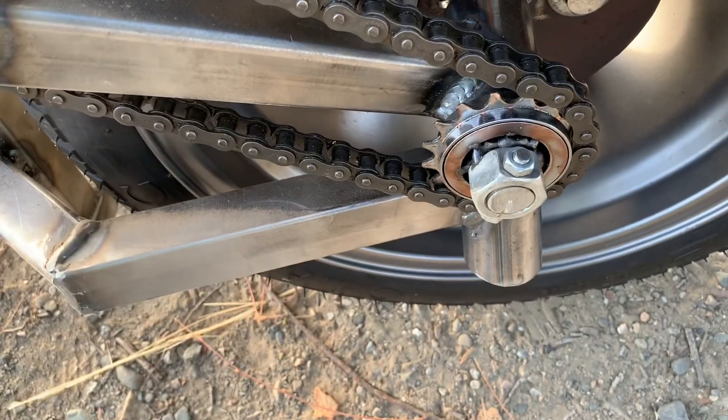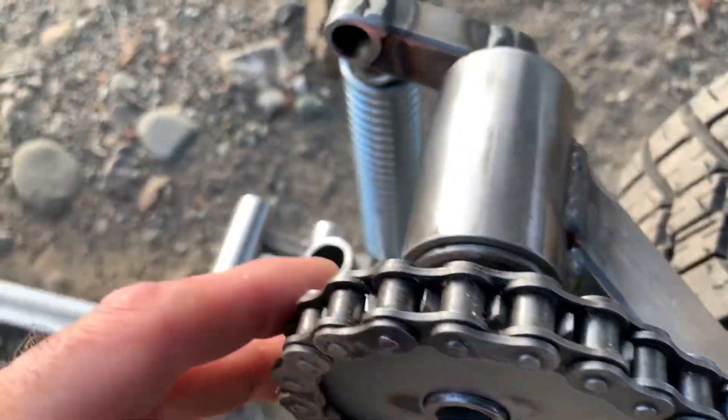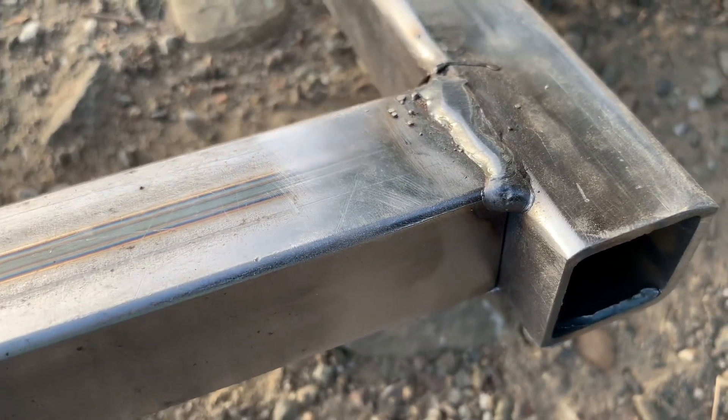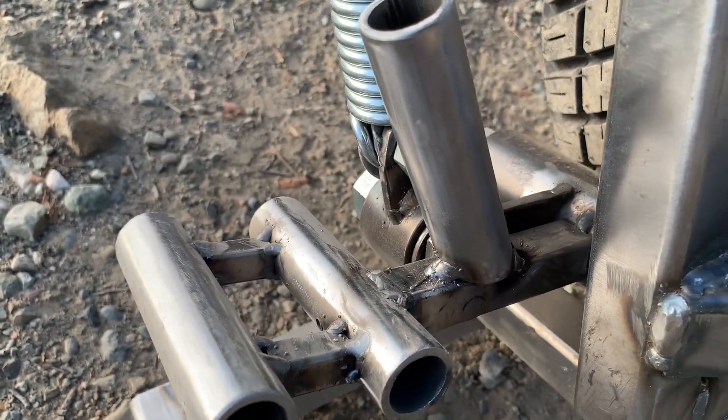Got a kind of cool look — like a little steampunk look. I notice more spots where I missed my welds. Well, you know — work in progress.